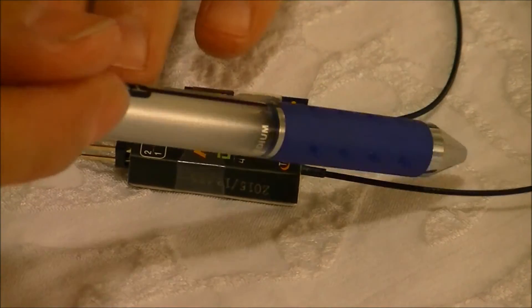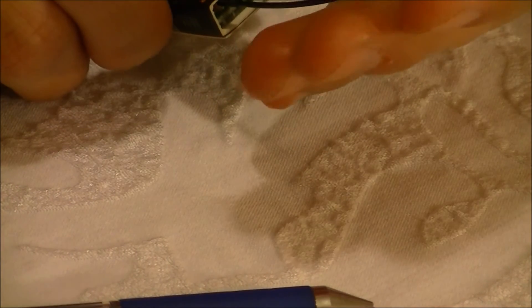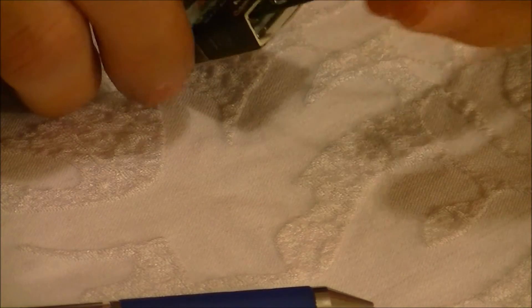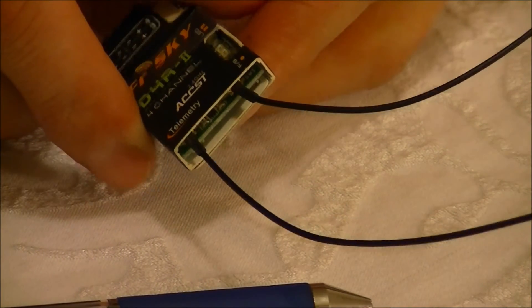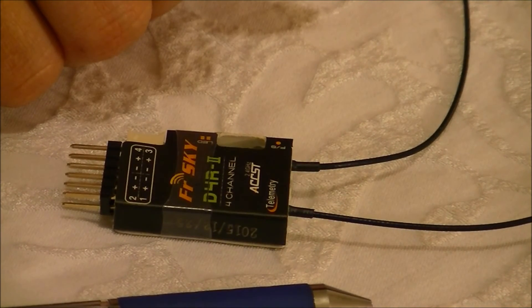It's got two antennas for diversity. The great thing about these antennas is they're actually replaceable. So if your cat chews one off or you lose one in a horrific crash, you can just order two new ones, do a little bit of soldering, and you've got brand new antennas.